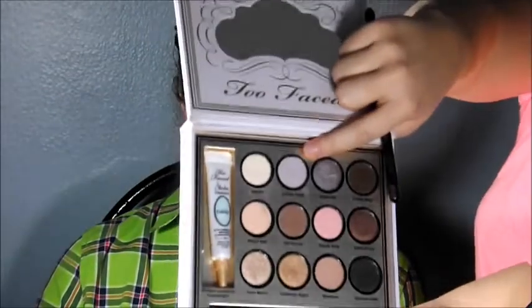I already primed her eyes with Urban Decay Eyeshadow Primer Potion. Now I'm going to be using the Too Faced Shadow Bonbons palette, and the color I'm using is called Cut the Cake — it's a very light purple. I'm going to apply it to her brow bone. This look wings out a little bit, so I'm going to go just a little bit past where her eye ends.